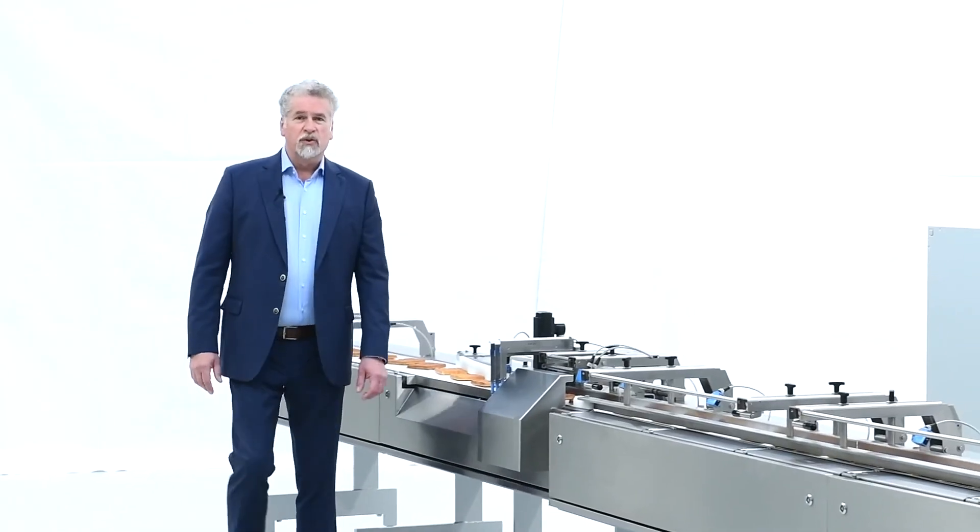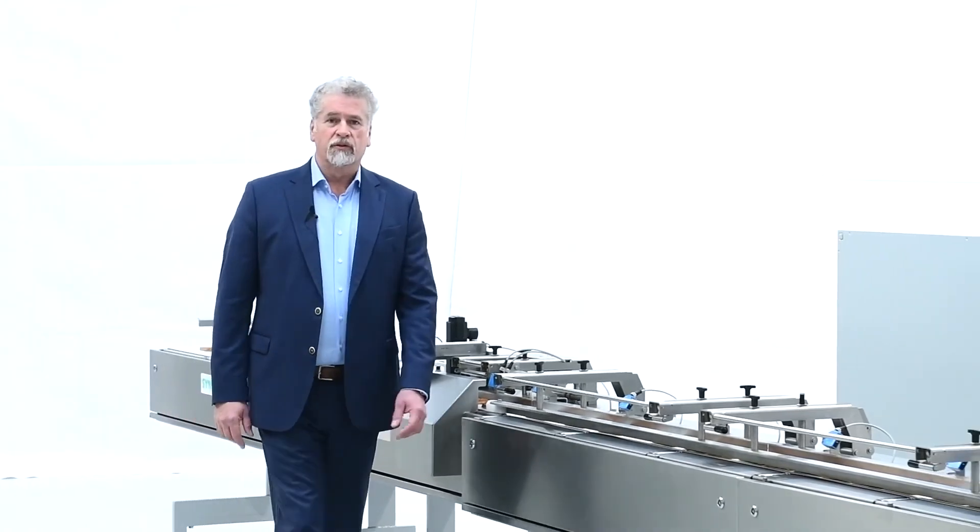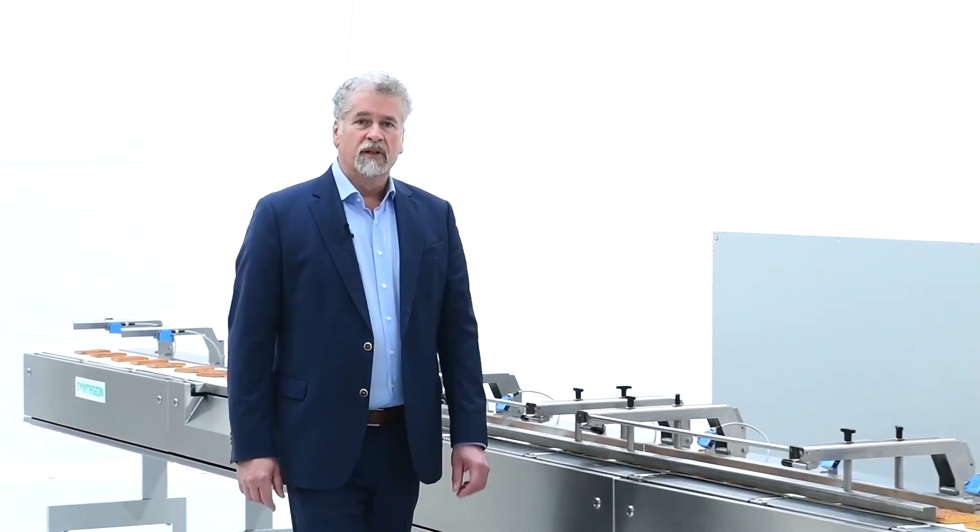That concludes our brief introduction of the latest version PEC Feeder 5 and PEC 202 flow wrapper. Please visit us at our website syntagon.com or contact one of my sales colleagues. We will be happy to help you with your packaging challenges, finding fitting solutions by Syntagon. Please stay safe, stay healthy — we at Syntagon really hope to see you soon.